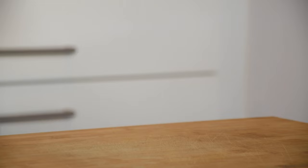After that toast 80 grams of hazelnuts at 150 degrees Celsius till golden brown. And when they're still hot, chop them.